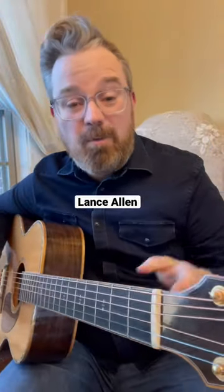Hey everybody, I'm Lance Allen and I'm going to show you this cool walk down blues thing in the key of G. I think you're going to like it — I'm going to show it to you, break it down, and teach it to you. It sounds like this.